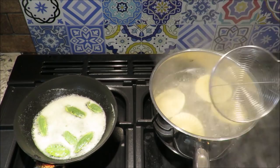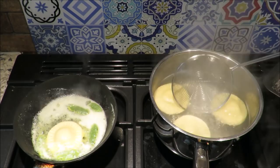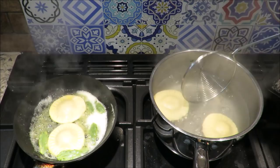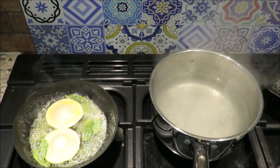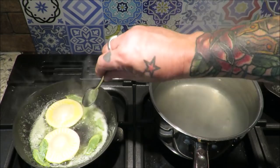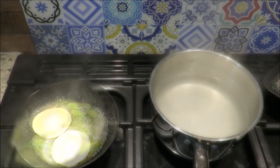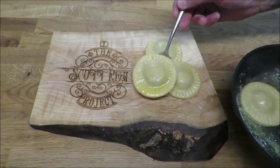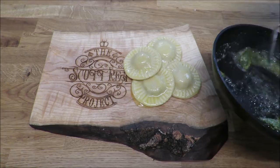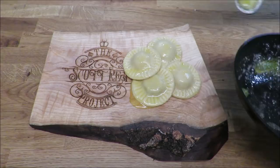We've got our classic sage butter there. Straight out of the boiling water, just a little drain, get them in. Do them in little batches. Put these on a plate - slide them on a plate so they don't overcook - while we give that a swirl around. Just a spot of pasta water in there. Lovely. The sage butter has taken on the color of the sage as well. Nice twist of black pepper.